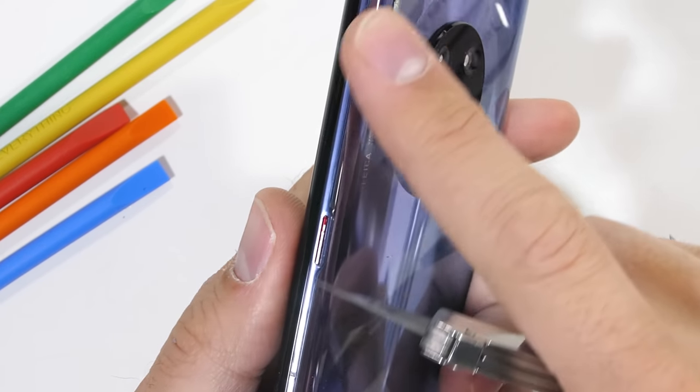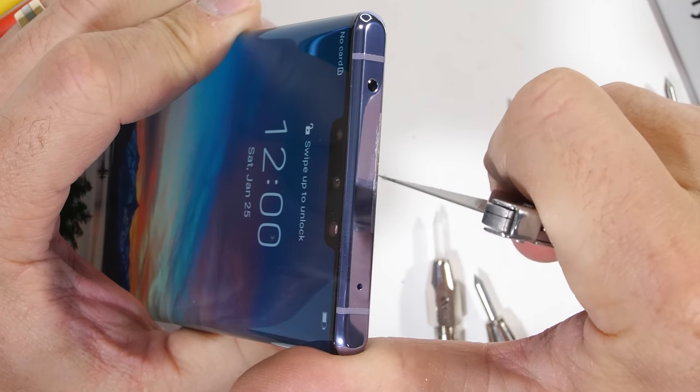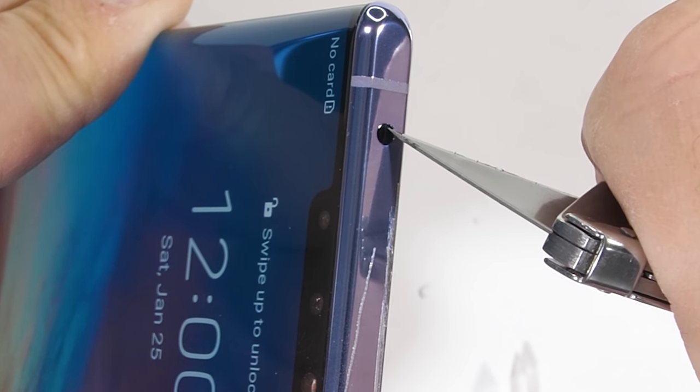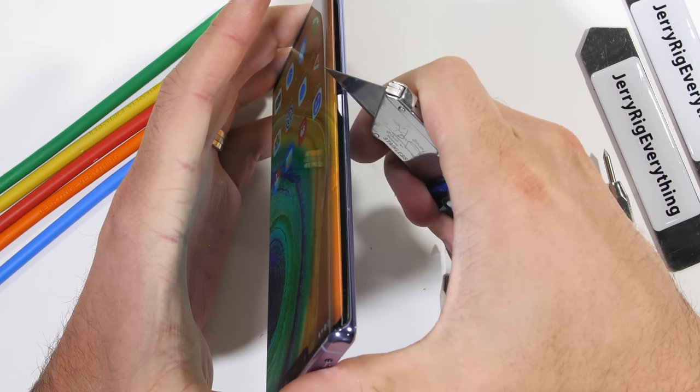The one colored power button is metal. The top of the Mate 30 Pro is also metal, along with the small black circular IR blaster for changing the channels on TVs. It basically just acts like a remote control.